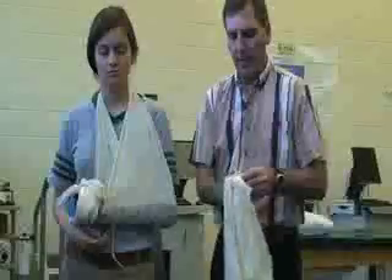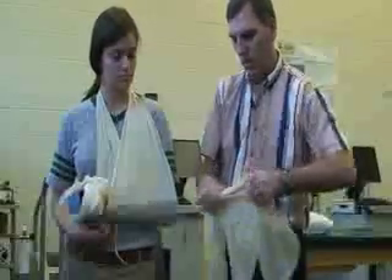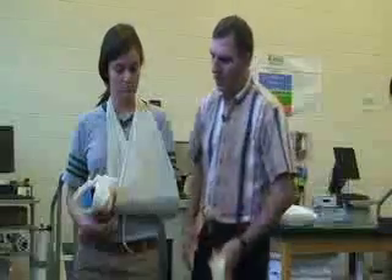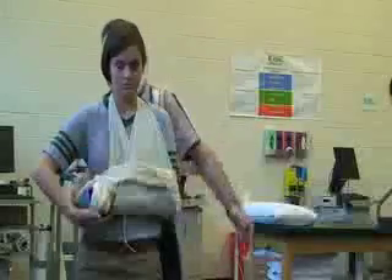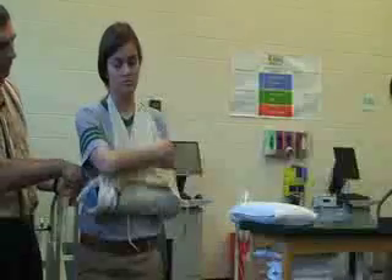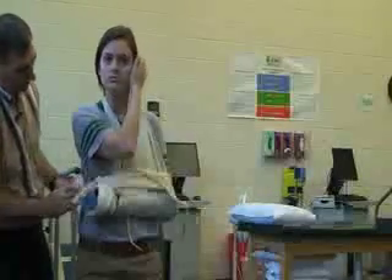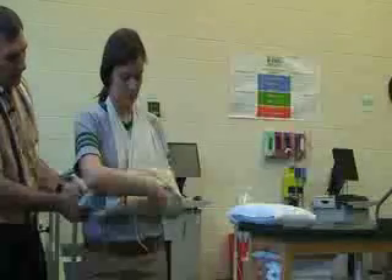With a triangular bandage, fold it or roll it. You want to be careful not to get the injured body part — this we would tie on the good side. We would put a piece of gauze underneath the knot. Make sure it's at a good height — not too far up or down on the elbow.